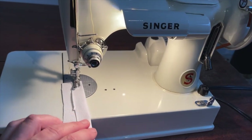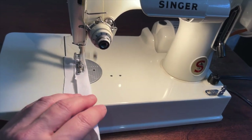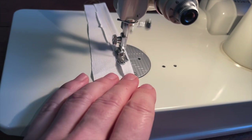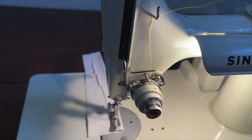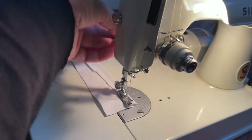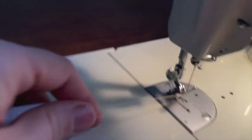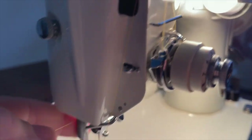1968 Singer 221. Let's go ahead and bring you up. Fun part about this machine is that it actually has a built-in thread cutter in the presser foot — you can kind of see it back there. Not my favorite either.